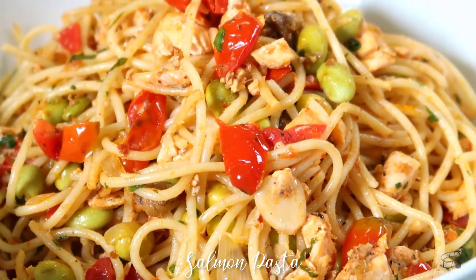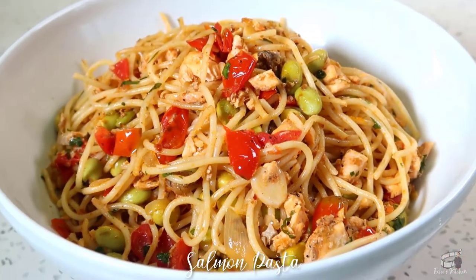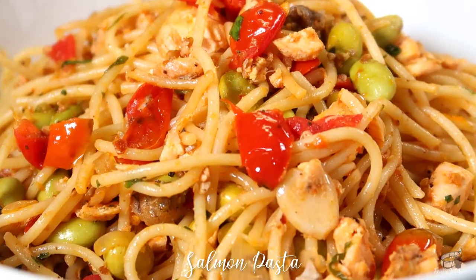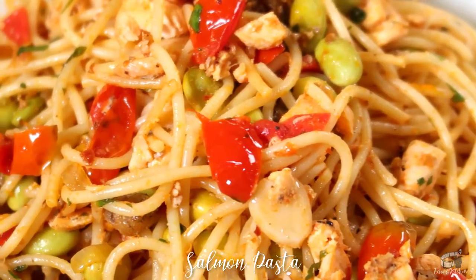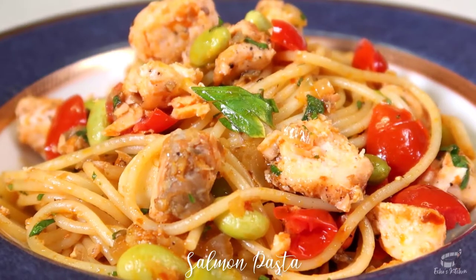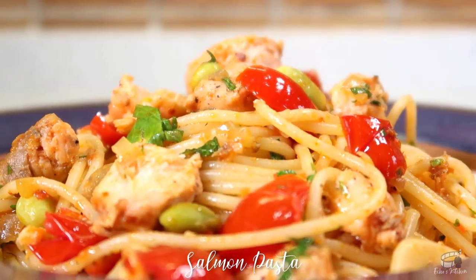If you want to take your typical tomato pasta to a whole new level, try my version of salmon pasta. And when you do, try and make a big portion because this food is also great for packed lunch. Serve immediately and enjoy!